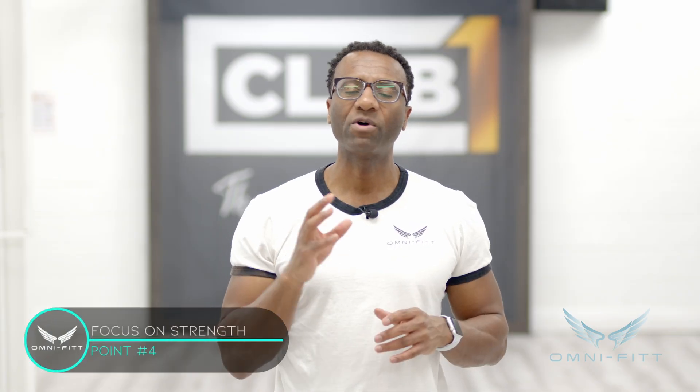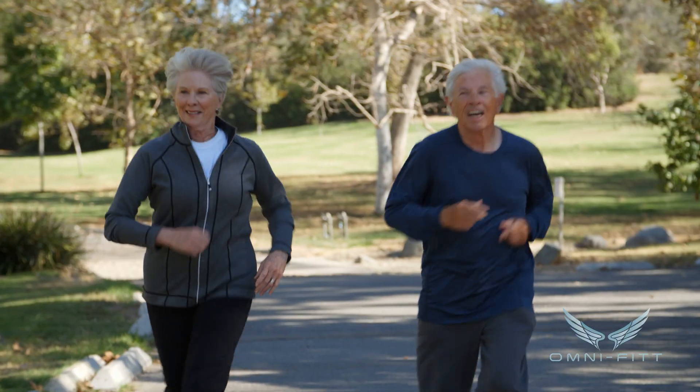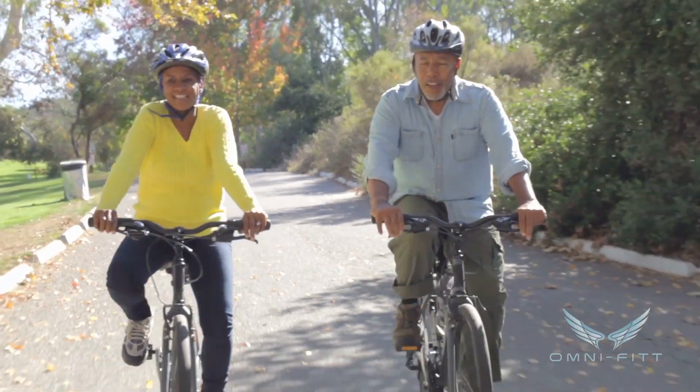I want you to focus more on strength than just cardiovascular or endurance training. With strength training, you get a two-for-one benefit: if you're doing a full-body workout at a decent pace, your heart rate goes up anyway, but you also increase your metabolism. The more muscle you have, the higher your metabolism. Walking, running, and biking are great for your heart, but strength training gives you both benefits and saves you time in the process.